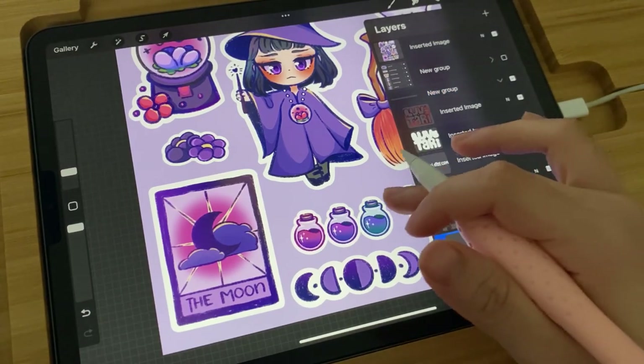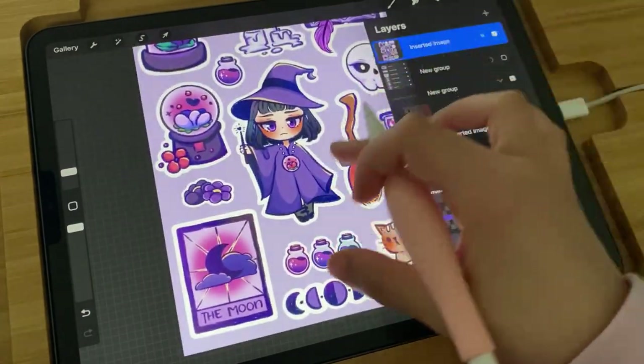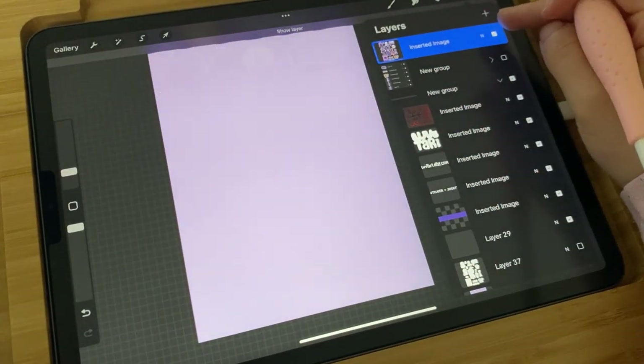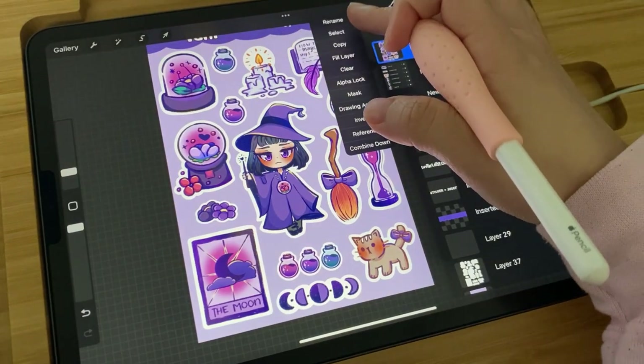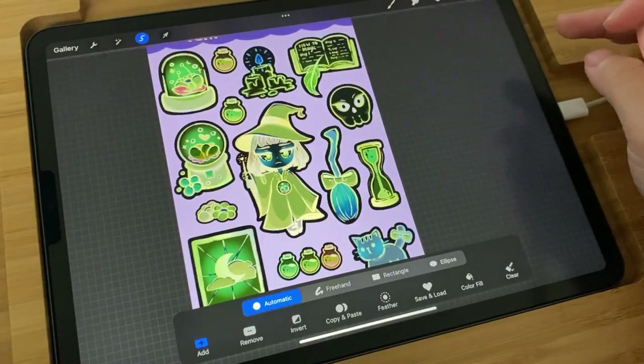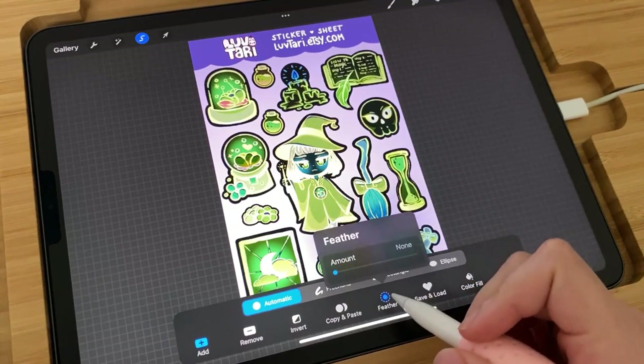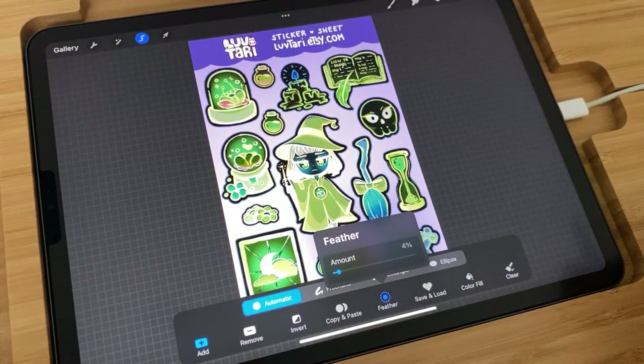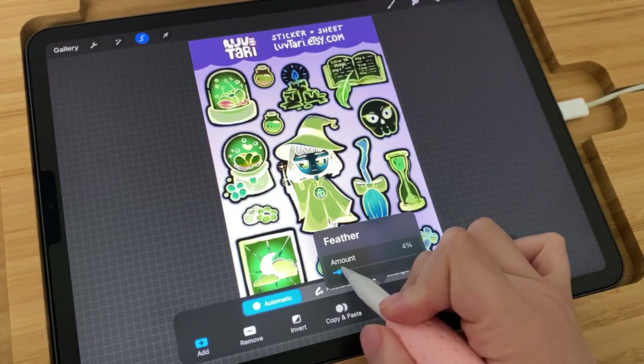I'm going to create a new layer and click the actual layer that has all of your stickers on it. Then you're going to select all of the layer and click on Feather. I do about 5%, but it really depends on how big your illustrations are or how thick you want the outlines to be.